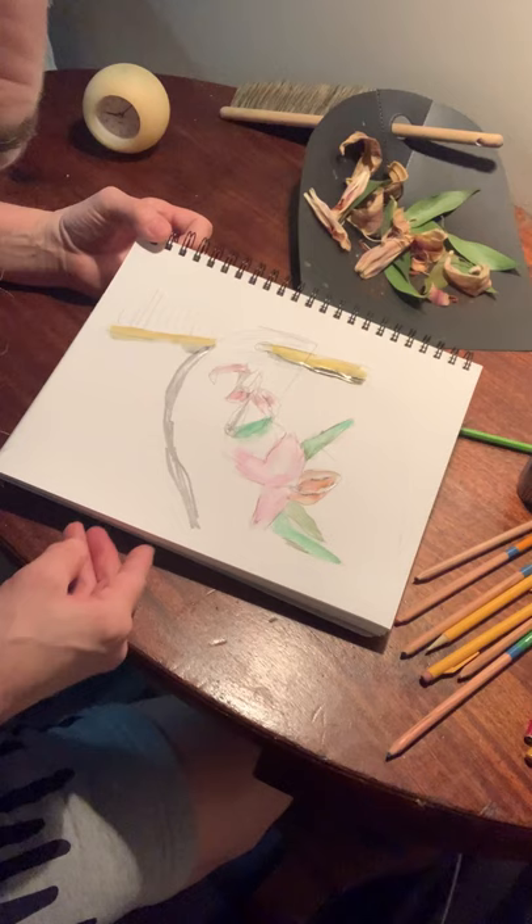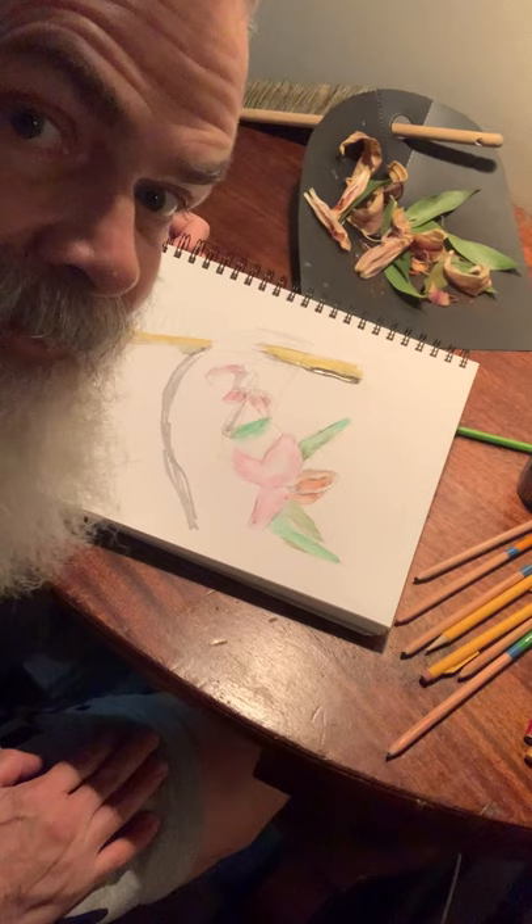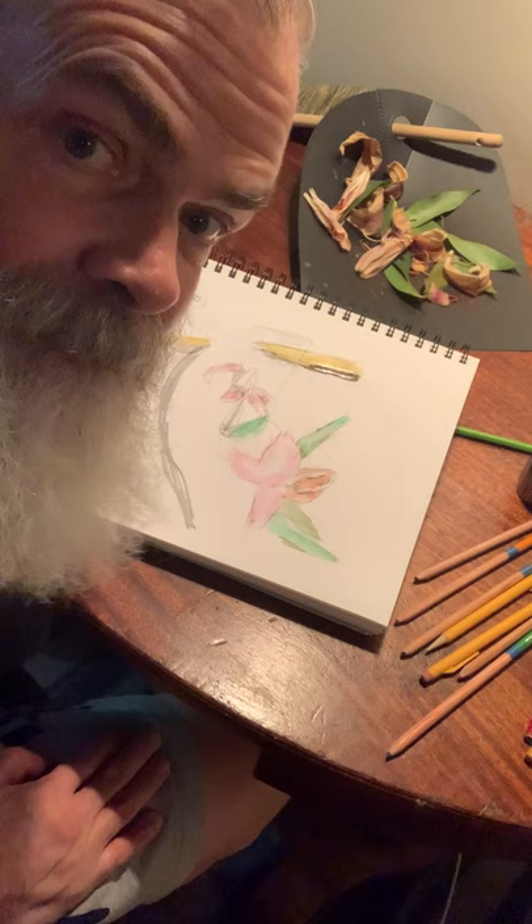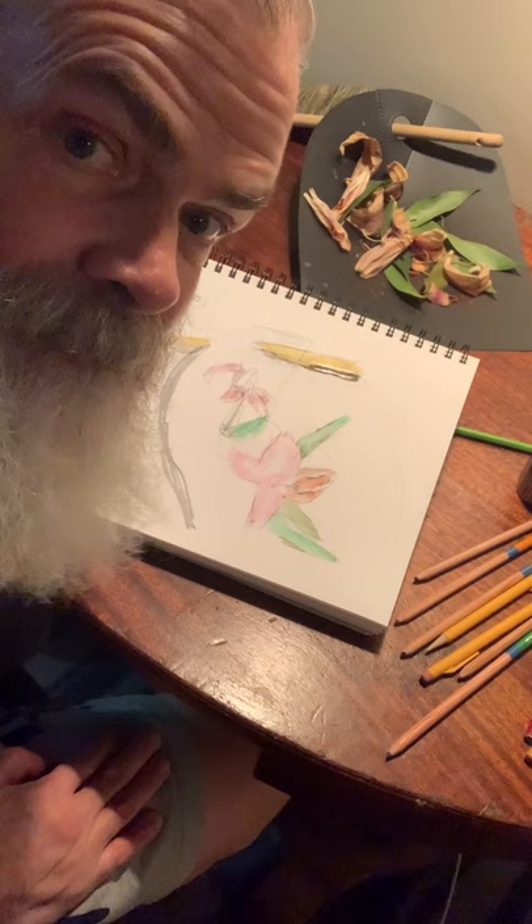That's my drawing. Why don't you make a drawing? If you want to, you can email it to me. My name is Eric Hansen, and my email is supremehansen@gmail.com. I'd love to see what you made.